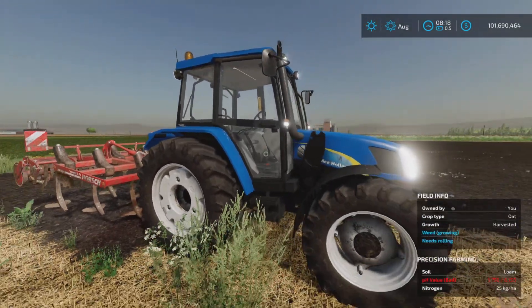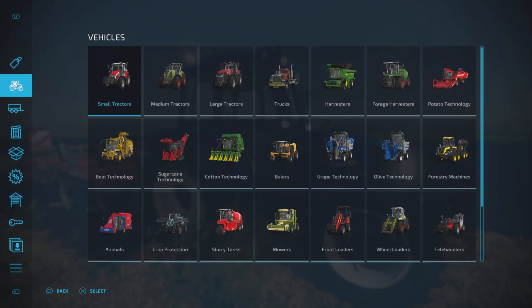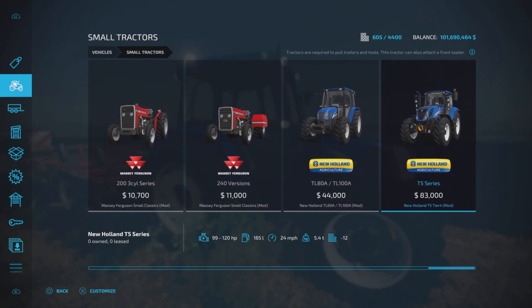It is a small tractor — only one mod — which had me slightly confused. Here it is, the TL80A TL100A, only 44,000. I got it mixed up with the T5 series right next to it because it does look very similar, but it is not. 80 to 100 horsepower, manual power shift transmission, 115 liters of fuel, 26 miles per hour at 4.6 tons.